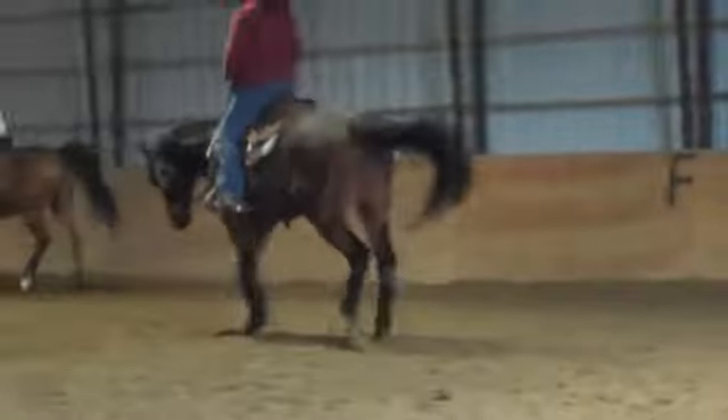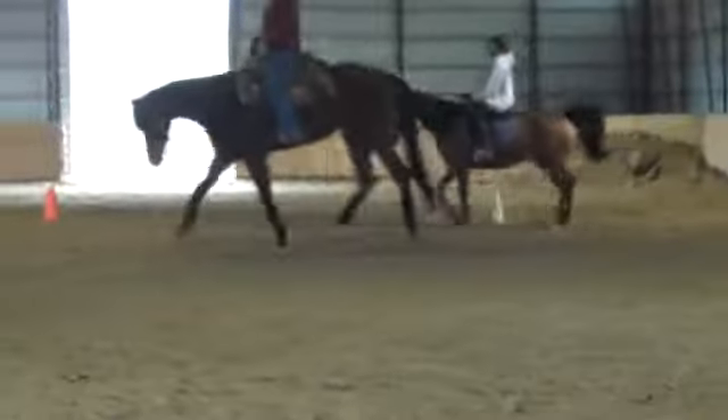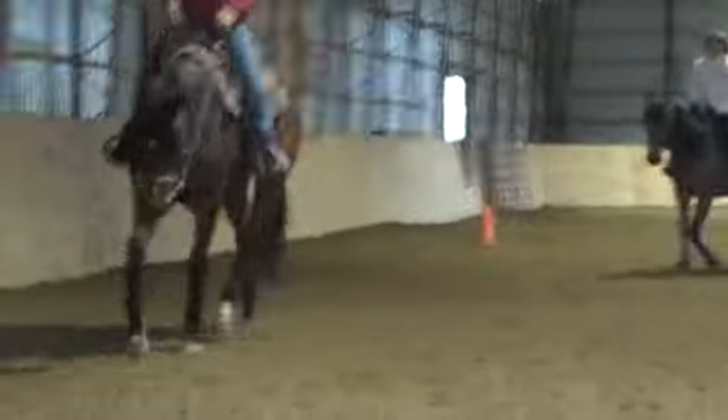Right leg, keep pushing towards me. You can control his shoulder — his head. He's not going where his head's telling you. He's going where your body's telling you.